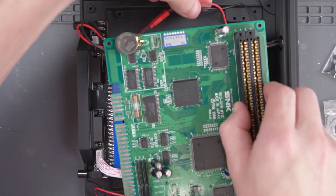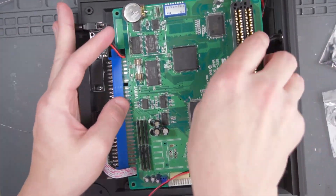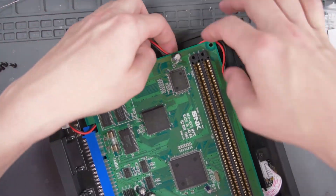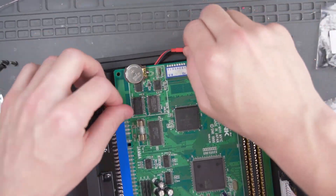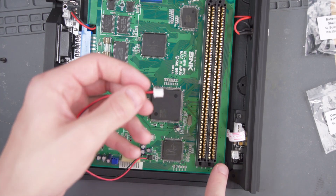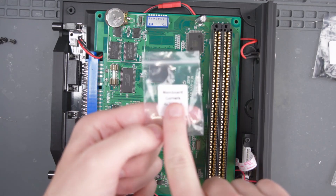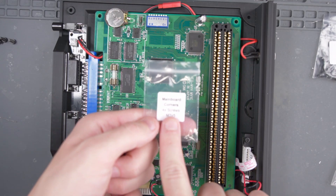Next, let's try to wedge this MV1C board underneath here. Don't forget to connect the red and white wire that we soldered earlier to the AV jack as well. And now with the MV1C in the case, let's go ahead and secure it with these main board corner screws.